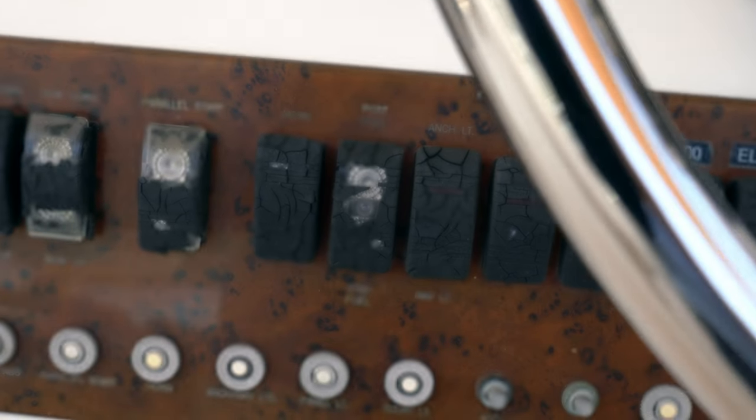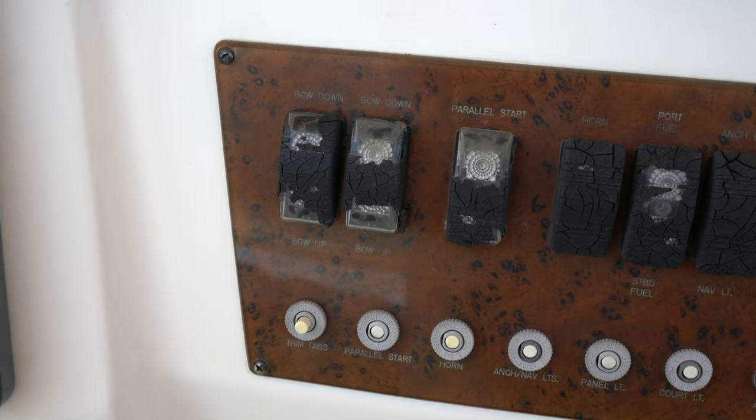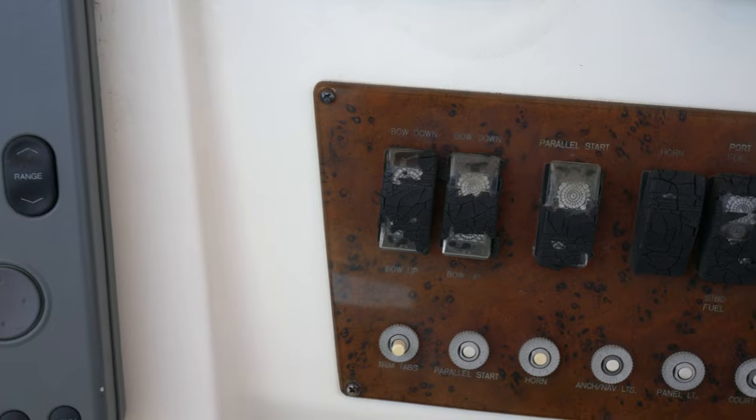Panel lights, anchor lights, port fuel, starboard fuel, horn, parallel start — that's your parallel switch for your batteries. Bow up, bow down, trim tabs.